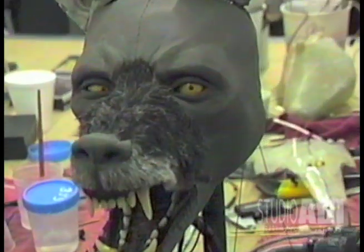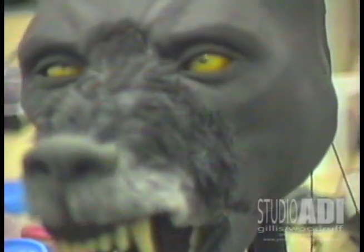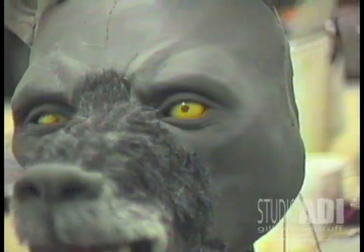We used a similar build for dilating eyes in Mortal Kombat's Goro, and plan to get more of that up in a future video. Thanks for looking.